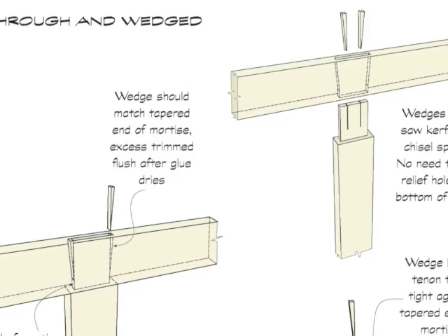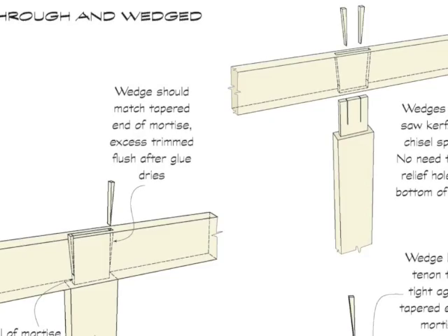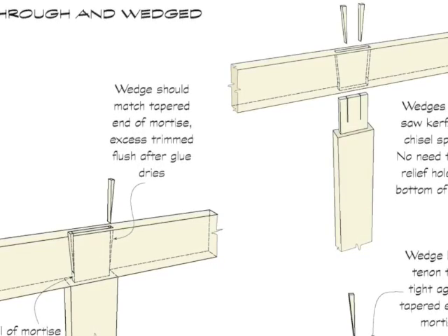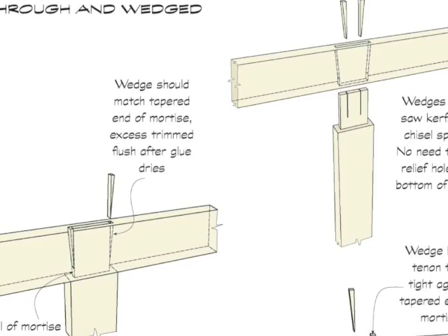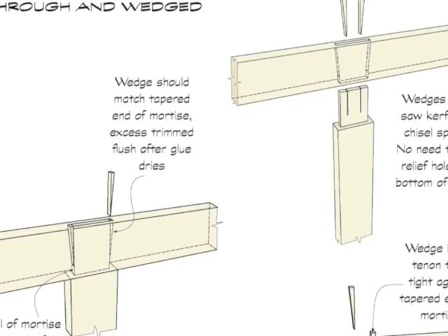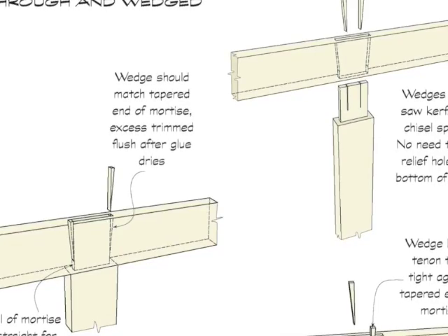Wedging from the outside of a tenon is another common method for reinforcing a through mortise and tenon joint. Wedged through tenons are often seen in door construction, and the addition of the wedge prevents the tenon from being pulled back out of the mortise, as it widens the end of the tenon on the end opposite the shoulder.